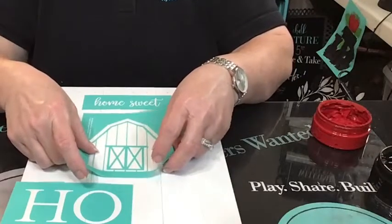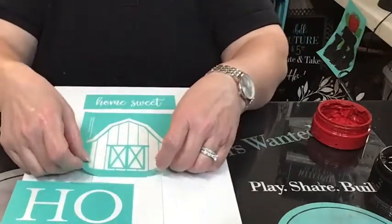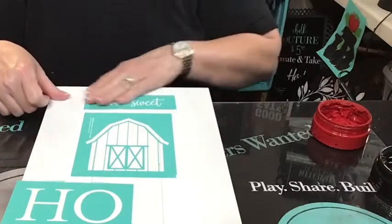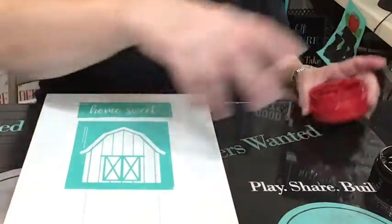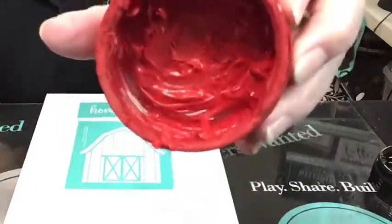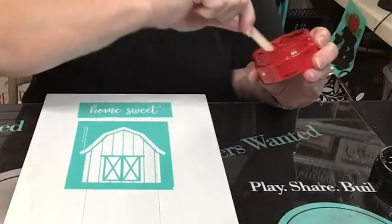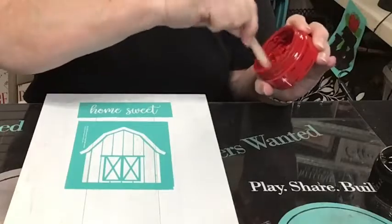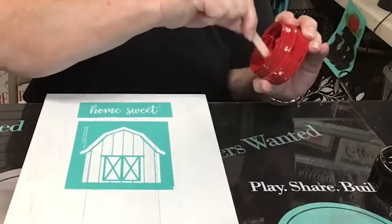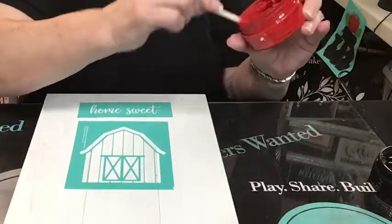Okay, the barn's going to be red and then we're going to do all the words in black. I really need to add some water to this. This is the way my paste is looking - I'm kind of at the bottom so I'm hitting the bottom of the barrel. I just add some distilled water and stir it up, because you want the consistency of Greek yogurt. Normally you don't really have to worry about it because it's so creamy, but the longer you leave the lid off, the faster it dries out. That looks better.